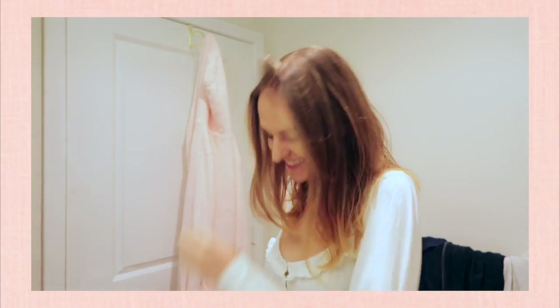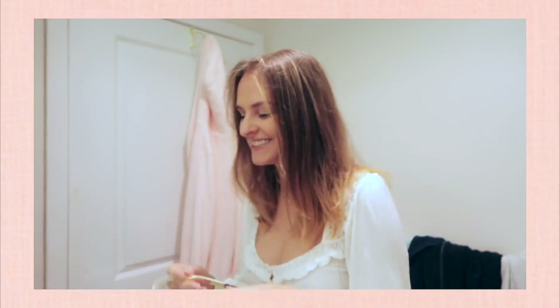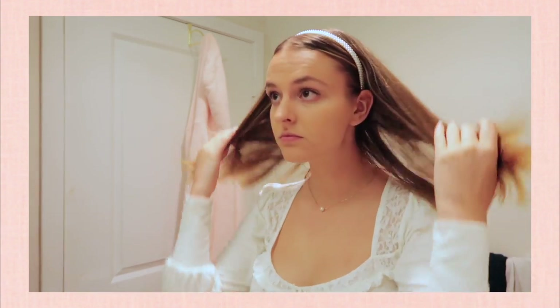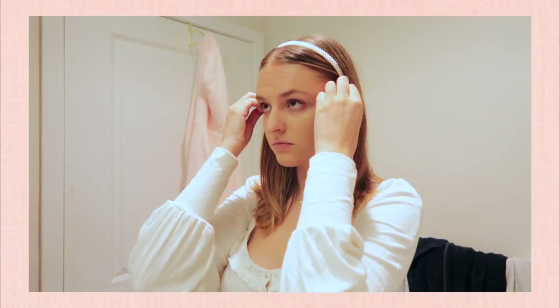My first hairstyle uses a pearl headband — you can find these at the store, Amazon, or Shein. I combed my hair and left it in a middle part. Once the headband is in, I like to pull out a couple strands by my face to help frame it and make the look a little looser and less formal. I also like to tug on the hair at the very top to make it look more casual.